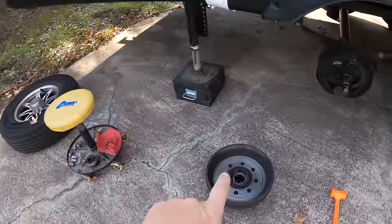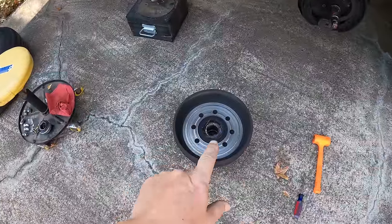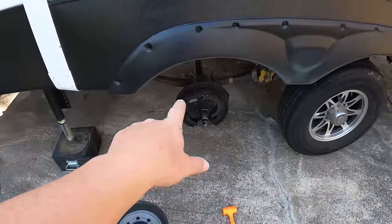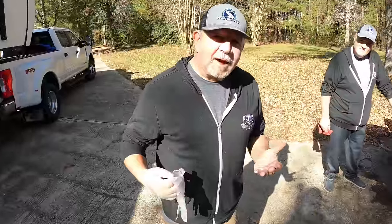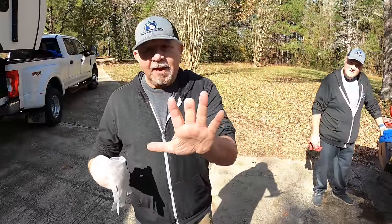That right there saves you half your money if you just go buy the parts at a place that doesn't have 'RV' in the name. We're going to go ahead and get this bearing out, take a look at both bearings, clean everything up, inspect the brakes, get everything put back together, and teach Mr. Thomas how to repack bearings.